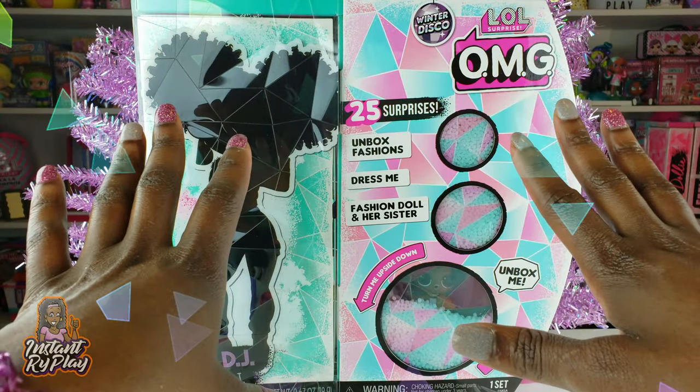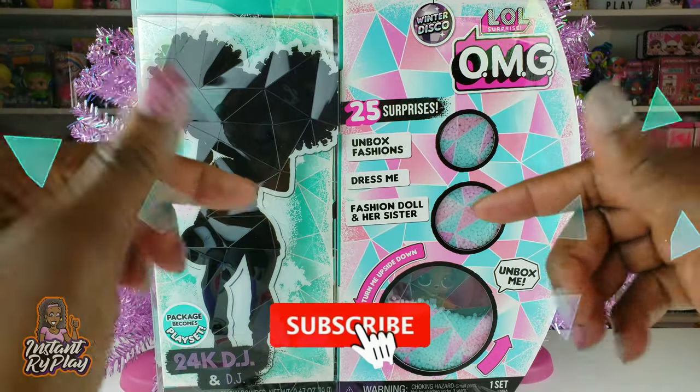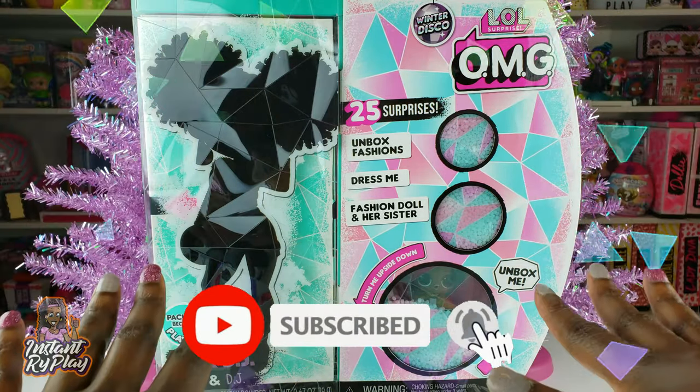Hi, Ryeplay Pals. Thank you so much for clicking on this video. And if you're new to our channel, click that red subscribe button, ring that notification bell so you get updates anytime we upload new videos.